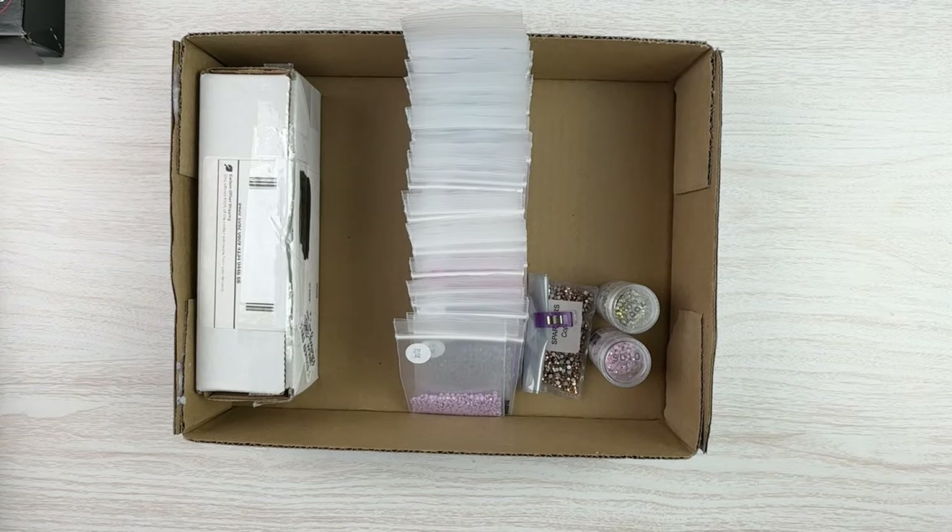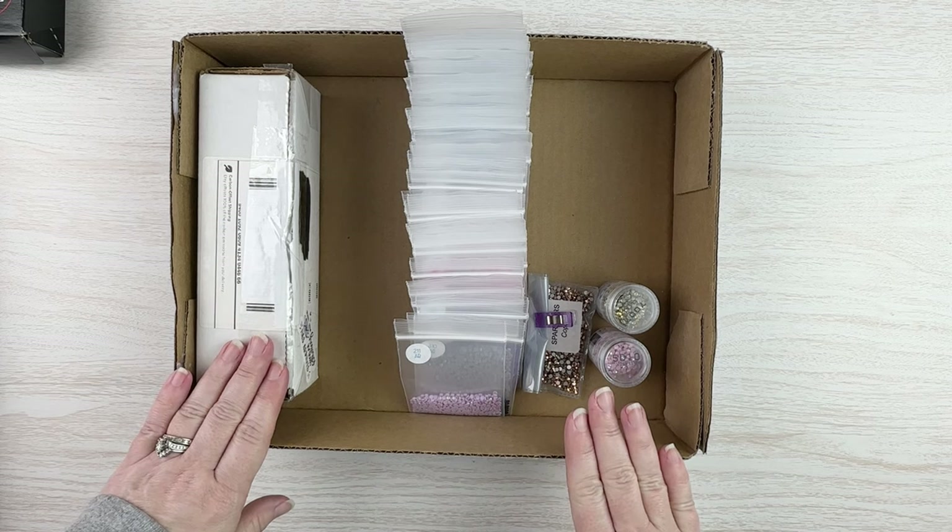Hello fellow diamond painting addicts and welcome back to Diamond Painting Anonymous. I'm Daphne and I'm here today to show you how I am going to change my AB storage.